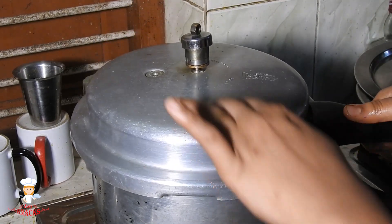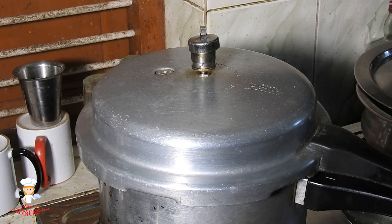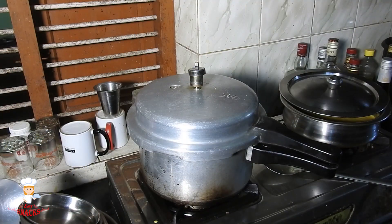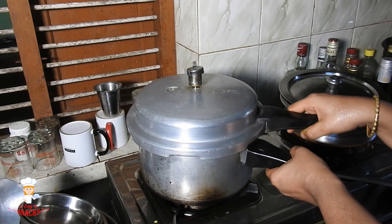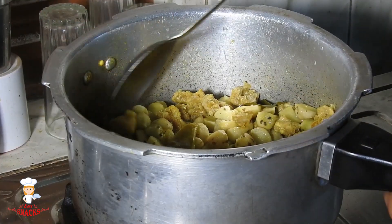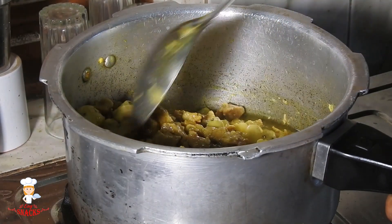We will use the same way for the lid. We will complete the lid with the lid. We will cut it with medium heat. We will cook it with the lid.